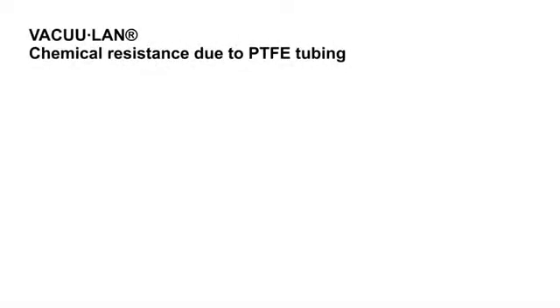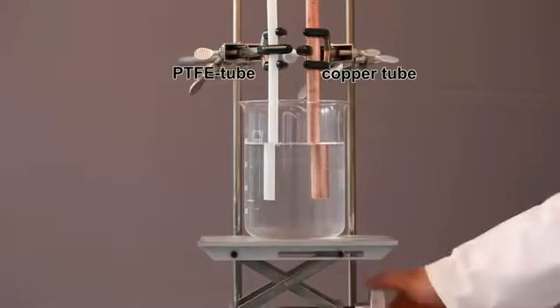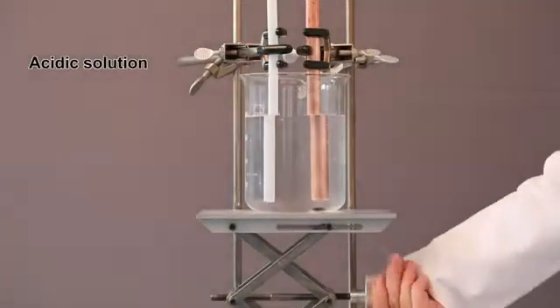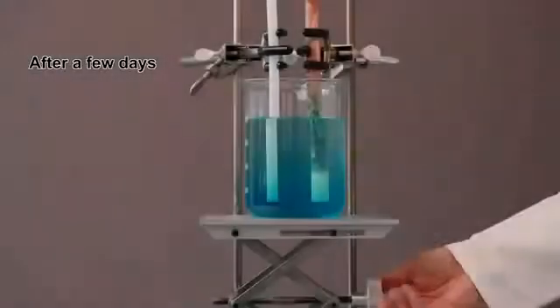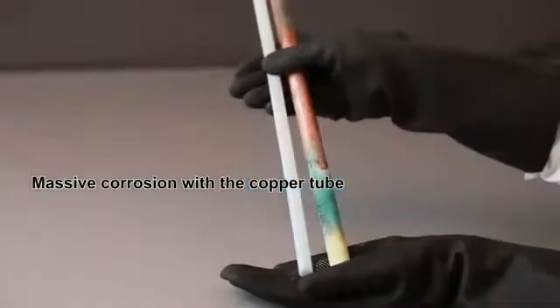VacuLan offers unparalleled chemical resistance due to its PTFE tubing. A PTFE tube and a copper tube are inserted into an acidic solution. Massive corrosion occurs with the copper tube after only a few days. No effect on the PTFE tube.